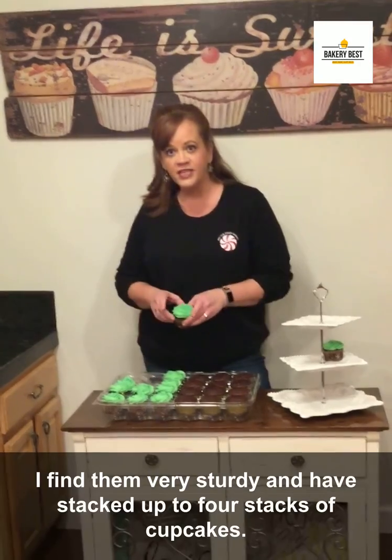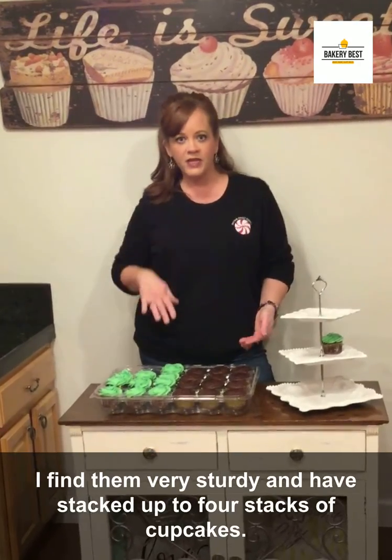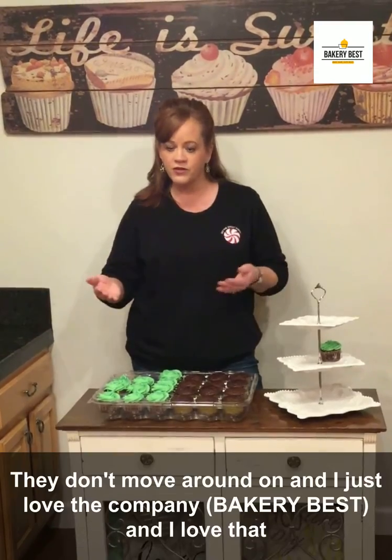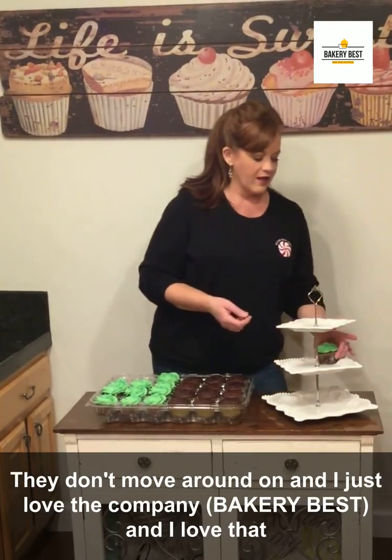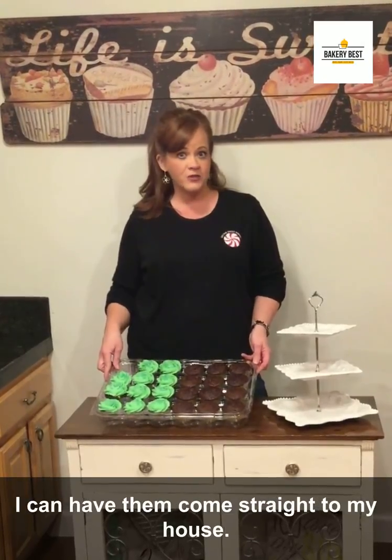I find that they're very sturdy. I have stacked up to four stacks of cupcakes no problem. They have little grooves so they don't move around on them, and I just love the company and I love that I can have them come straight to my house.